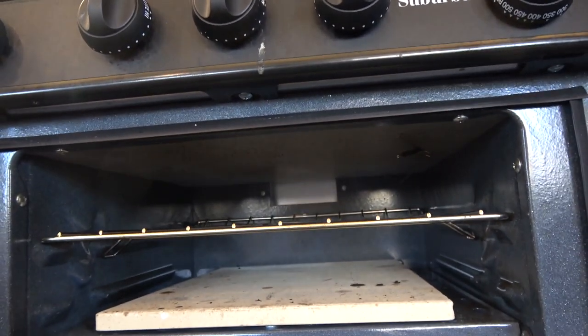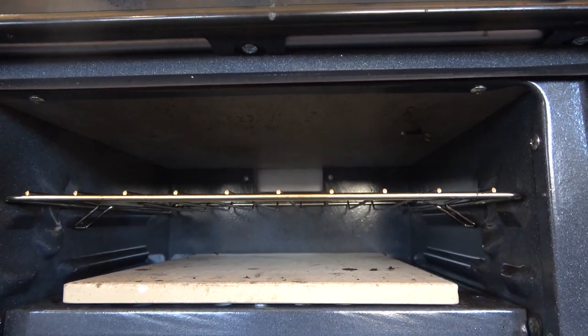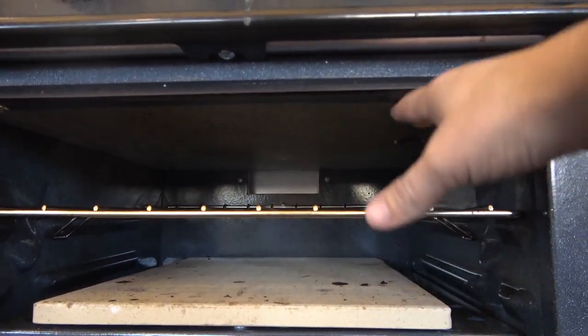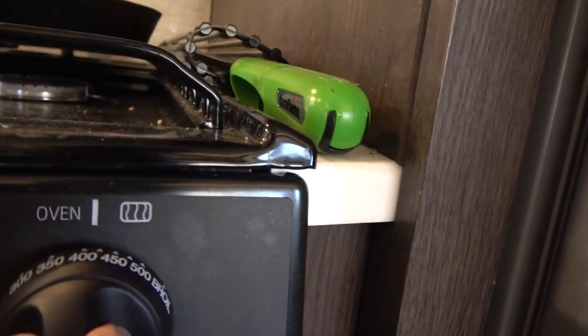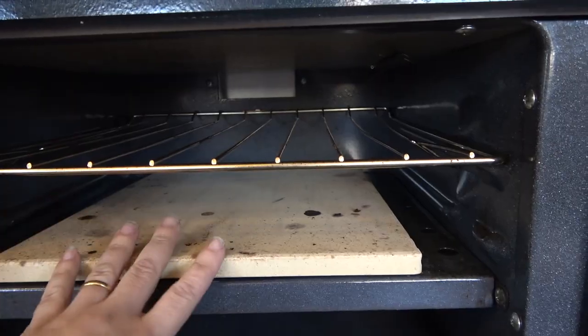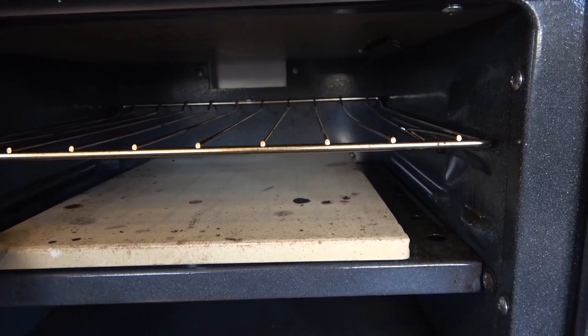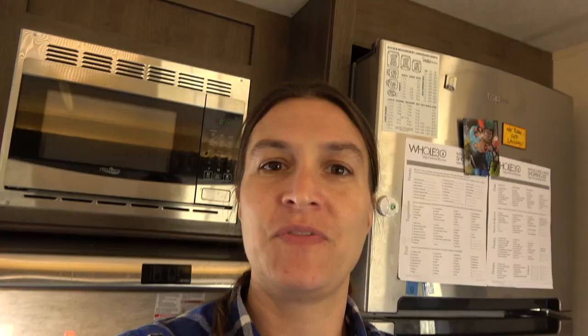I actually use the second position. The only problem with the second position is that it doesn't get as hot in that area, so you have to crank this up — if you want 400 degrees, you'll probably want to crank it up to 450. But elevating it and making the heat spread out in a more even way than metal can is the secret to making your baked goods beautiful. I hope you found this useful and I'll catch you on the next one.